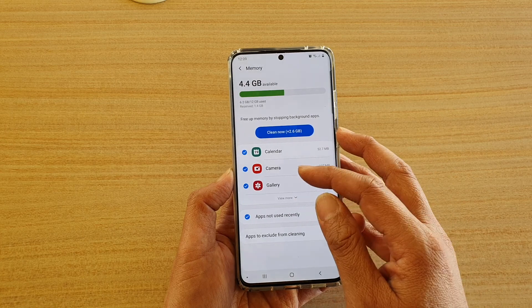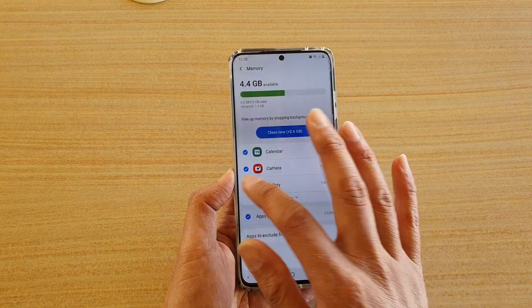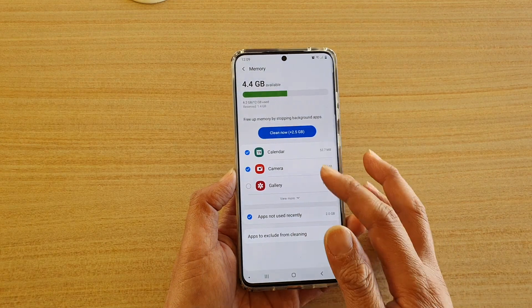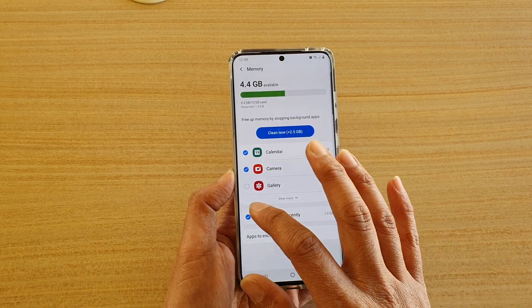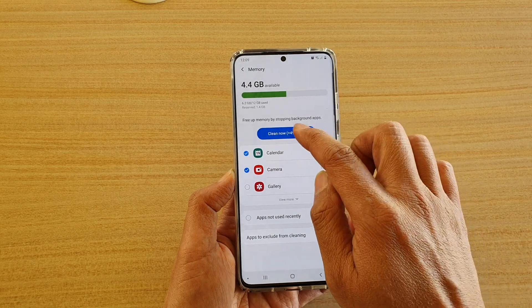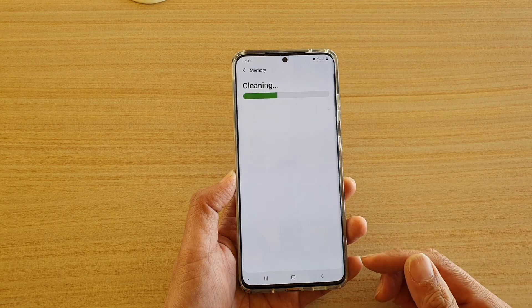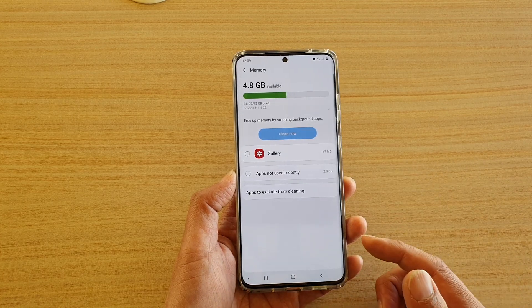You can also go down the list and choose an app that you don't want to clean. For example, gallery — if I don't want to clean it, I can deselect gallery. I can also deselect apps not used recently, and then tap on clean now, and your phone will clean up apps that have not been used, freeing up some of the memory space.